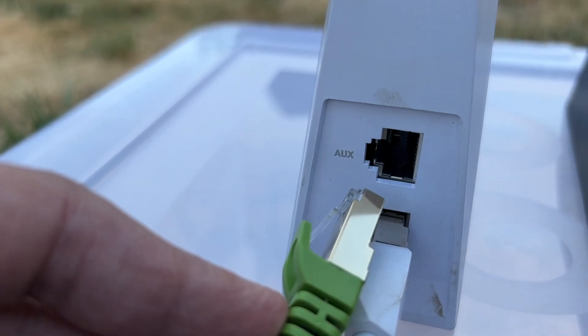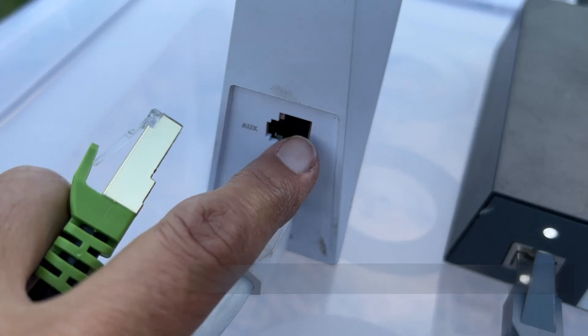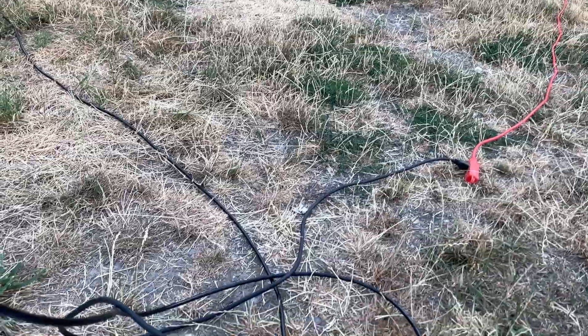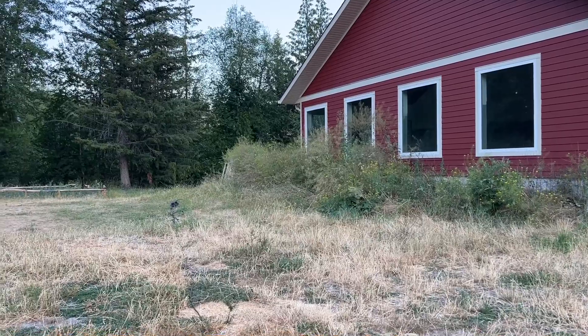If you have second generation Starlink, you have to order another unit to get this feature. But it comes with your first generation. So this is my Ethernet cord — my Cat7 cable. You can see it's coming in the window at the side of my house.